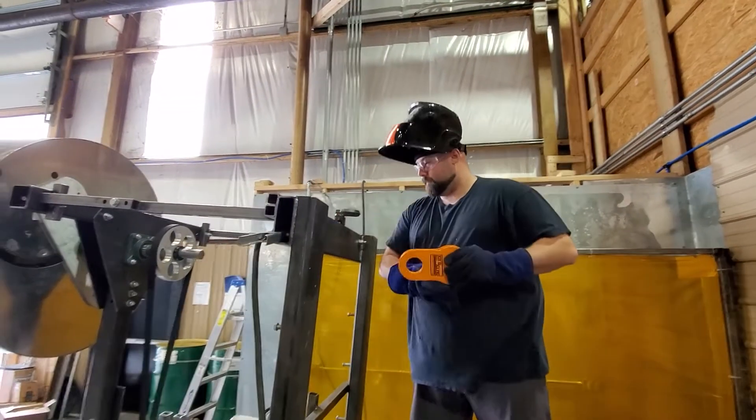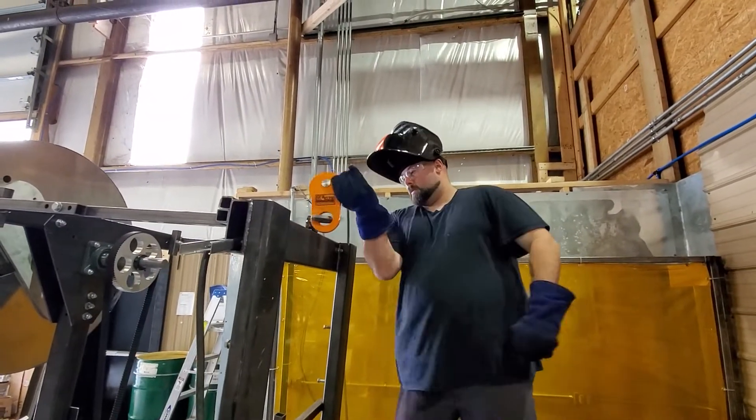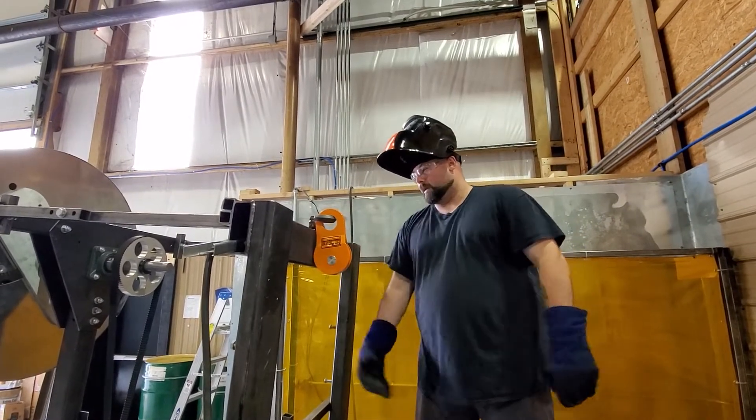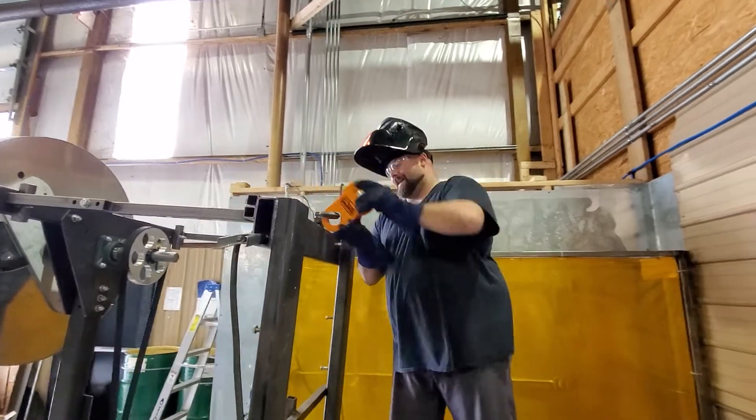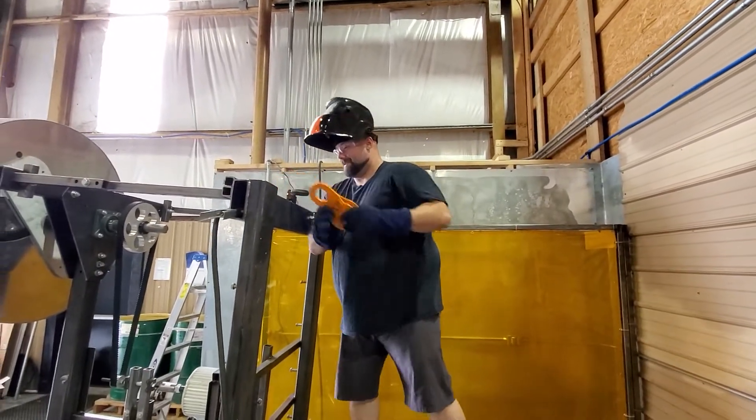It can swivel up and down. Can it go down? All the way down. We won't need to do that. Now I can weld it up.